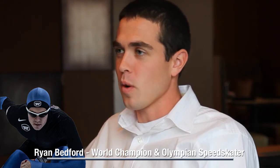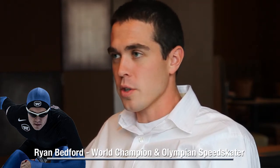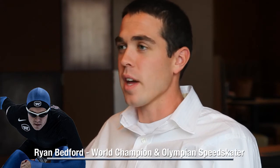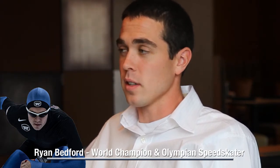So a product like Cramp 911 helps us in the situation where we warm up to do our training and we kind of cool down just a little bit, and when we have to head back into another training session like weights right afterwards.